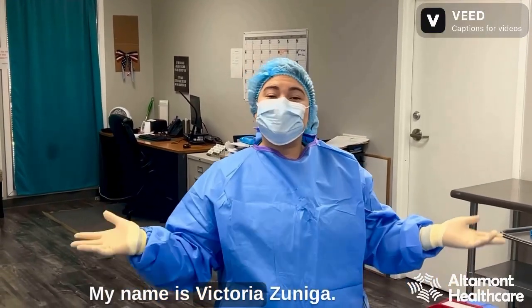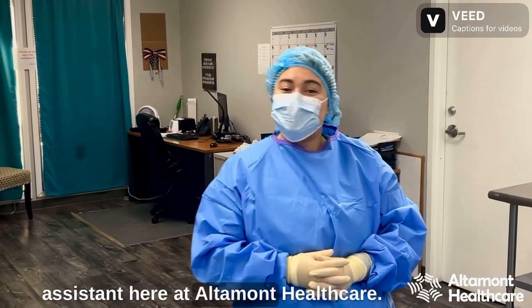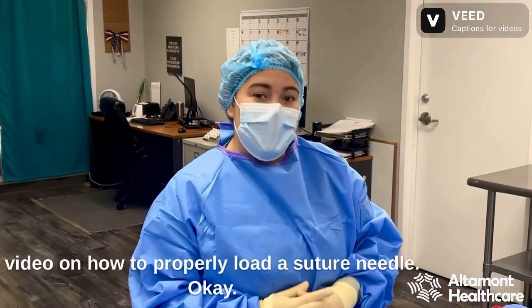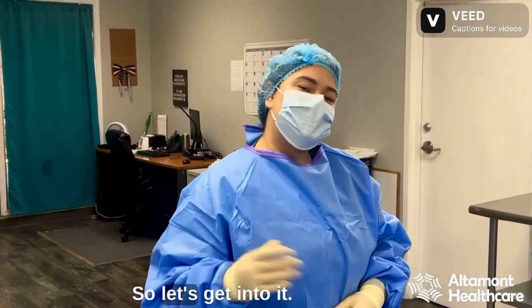Hi everybody! My name is Victoria Zuniga. I'm a surgical technologist lab assistant here at Altamont Healthcare. Today we are going to be showing you a quick video on how to properly load a suture needle. So let's get into it.